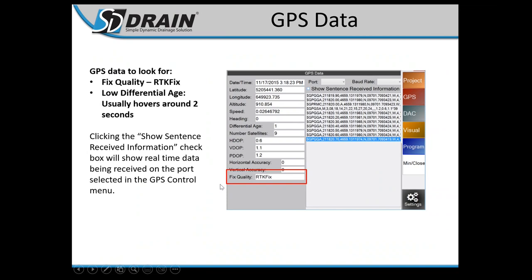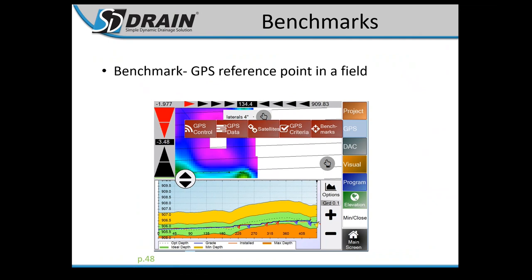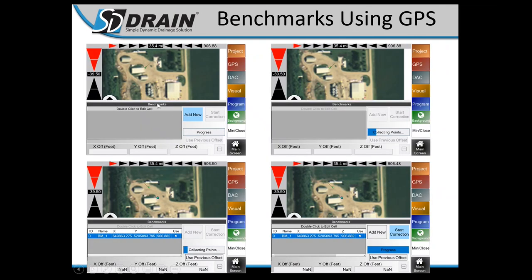GPS Data should display RTK Fix — this screen shows real data coming in from your receiver. For Benchmarks: go to the Benchmarks tab, hit Add New, collect points, and a blue circle benchmark appears on the overhead map. The next day, come to GPS Benchmarks menu, park over your benchmark, tap it on screen, and hit Start Correction — it will correct everything to that previous benchmark.